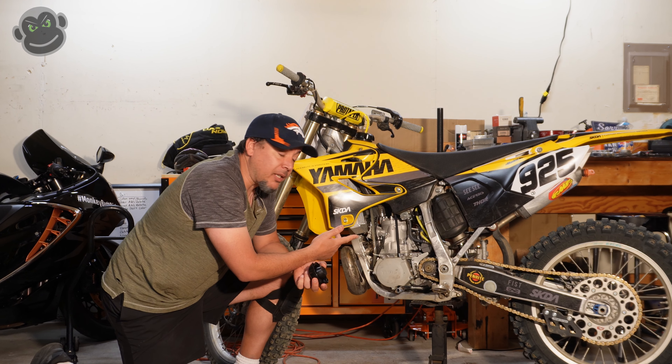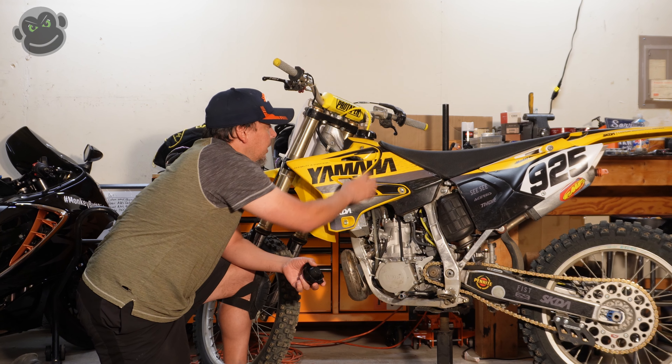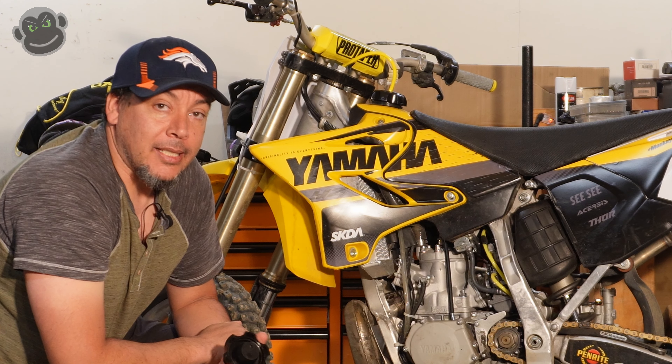What's up Internet? Today we're going to talk about the Clark USA gas tank I installed on my 2011 YZ250, the issues I ran into, and what you need to look for if you're going to do the same upgrade.